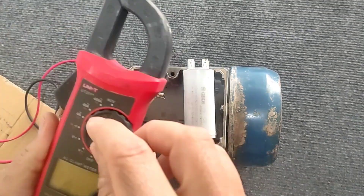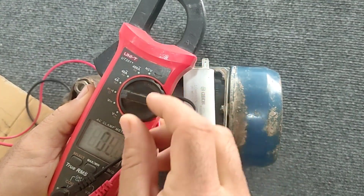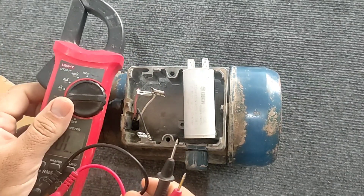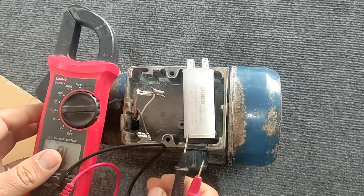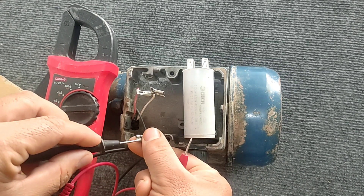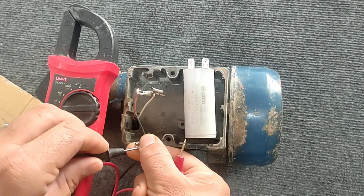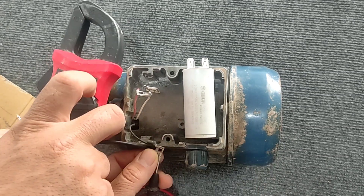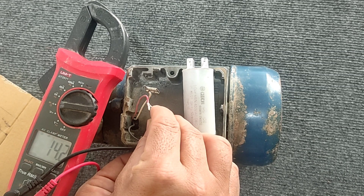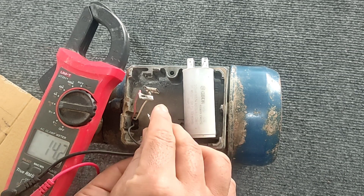In order to find out which coil each wire belongs to, we first put the multimeter on resistance mode and measure the resistance between all of the wires, remembering them along with the color of the wires. First, we measure the resistance between black and red and write it down along with its colors.